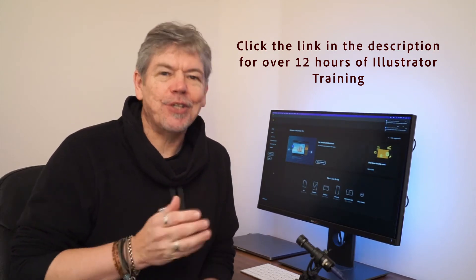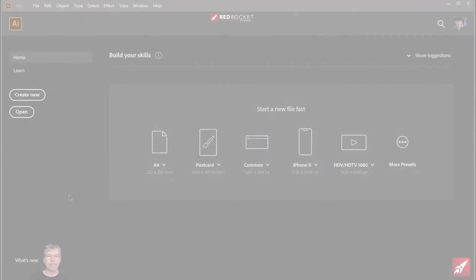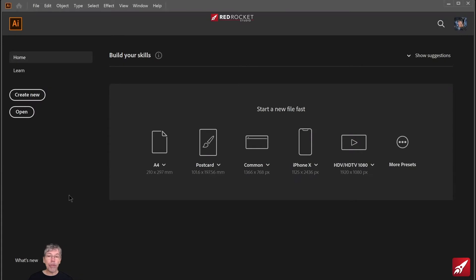Let's jump straight into the project now. We're going to create a poster ready for print and take it from scratch all the way through to where it's ready to send off to the printers. I'm going to break this project into three sections. The first section is going to be using some of the tools we've just looked at to redraw a shape.